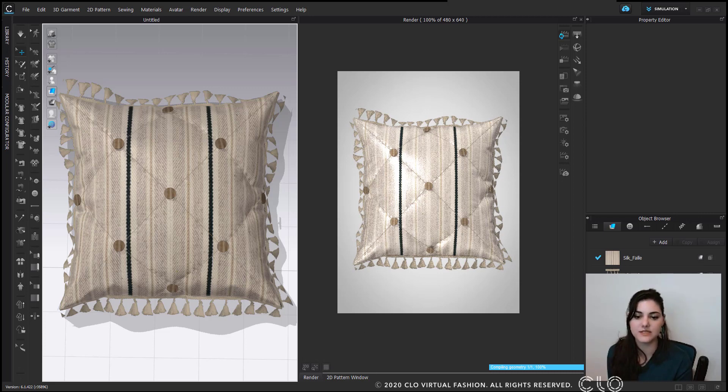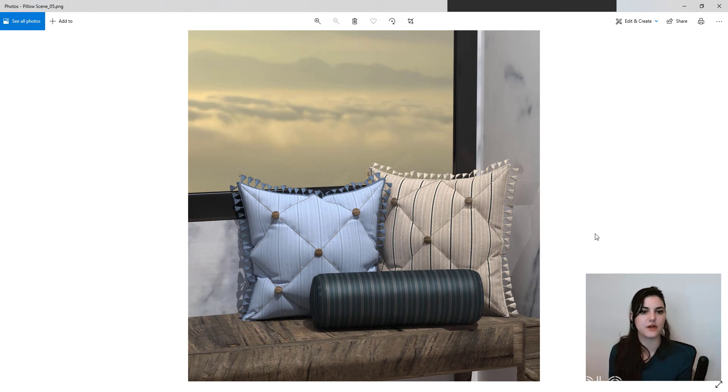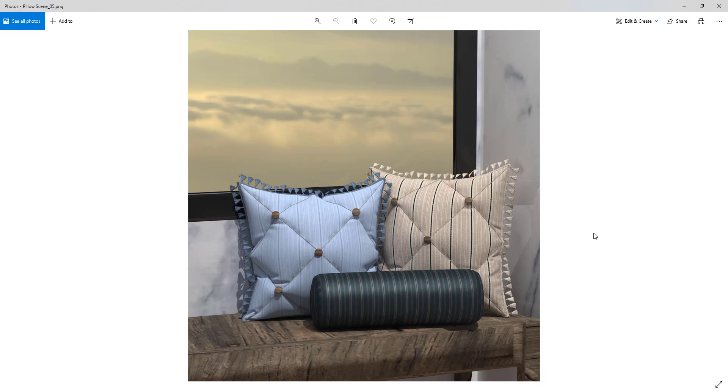Here you have it — a great decorative pillow. What's even better is you can put it in a 3D environment and have a whole scene to show off. Thank you so much for watching. I hope you enjoyed learning all about decorative pillows. If you have any questions, please write them in the comments below, and please like and subscribe to the CLO channel — there are so many great videos and concepts to explore, plus the beginner's guide which has been mentioned a few times.